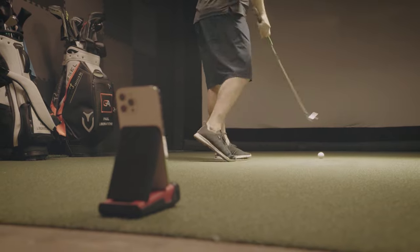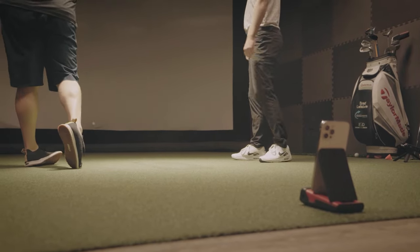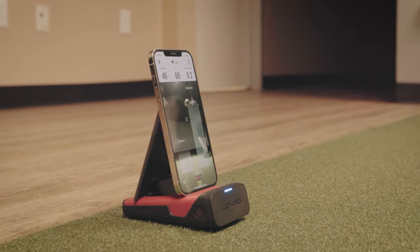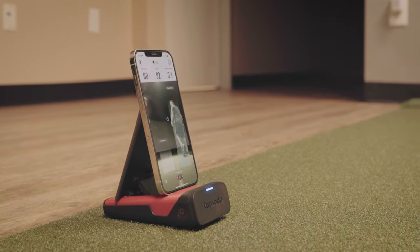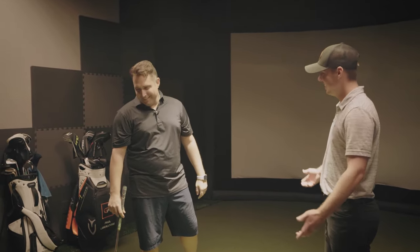Atta boy, that's pure. It works! There you go. Nice shot, dude — 160. Now I don't have an excuse not to get better anymore. Exactly.